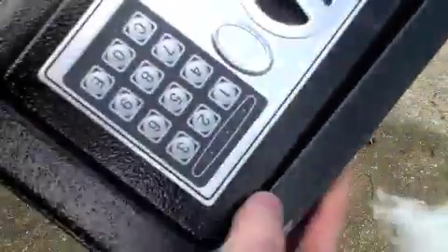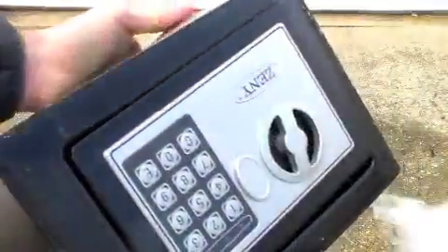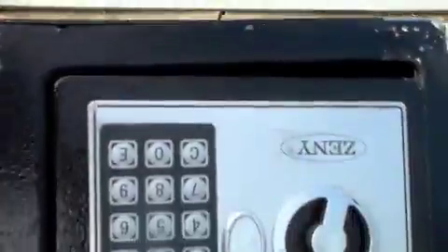You can hear the batteries are kind of loose in there, but the safe is actually hanging in and the door looks like it got a little bit crooked but it's still tight. I'm going to smash it a few more times on the ground. Okay, so the safe can obviously take some pounding.